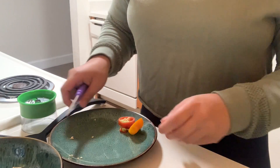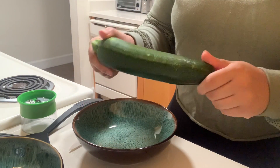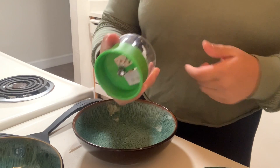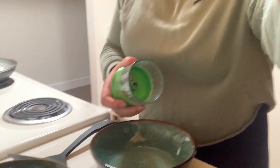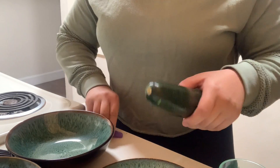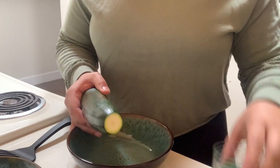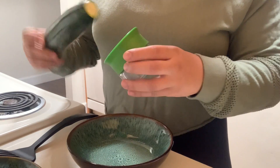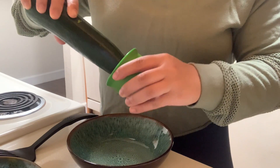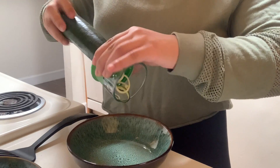Next we're going to switch this out and we're going to be cutting our zucchini. So this is the spiraler that I use — I got it from Amazon for about $9.99. I just cut off the top of the zucchini so you start with a flat surface. If you're doing this with your kids, they're going to get a big kick out of it because it's super fun to watch and super satisfying. You just put it in here and twist — it's super easy, and if you can see from the bottom, it's already turning into noodles.